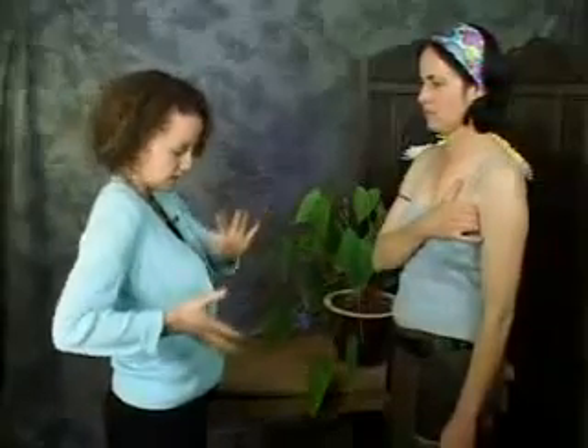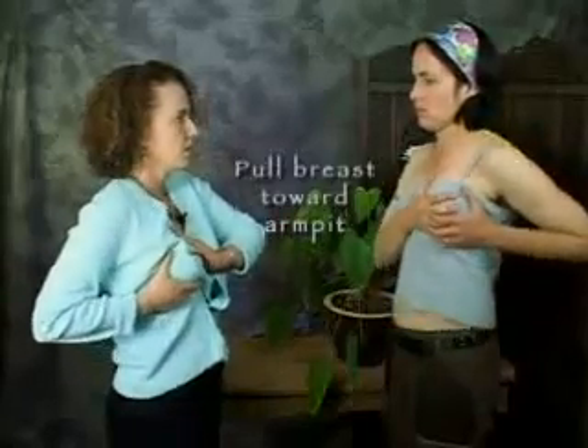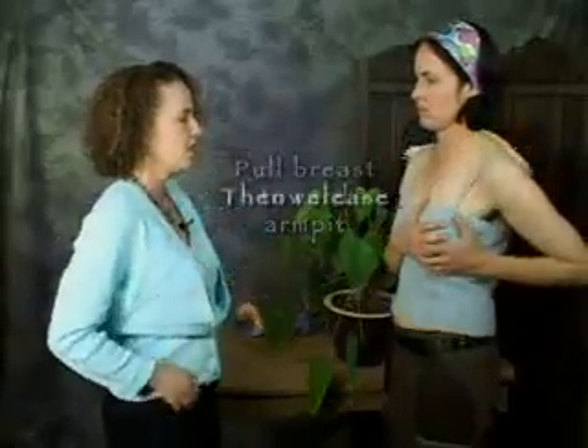Does that feel less sore already? That's how it usually works. The next thing we're going to do is take the entire breast in our hands. Find a comfortable hand placement, and with the same idea of pumping, you're going to grab the breast and pull the entire breast toward the armpit and then release it back down — up and back. Do that another five or so times.